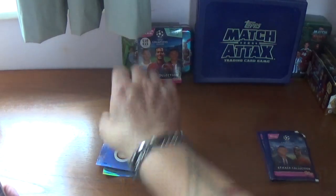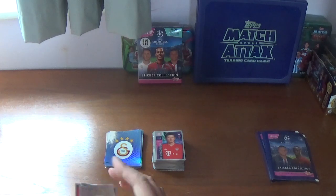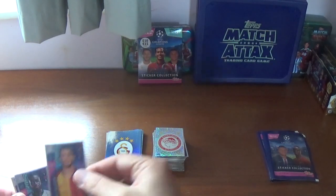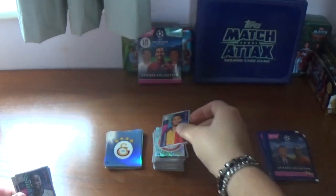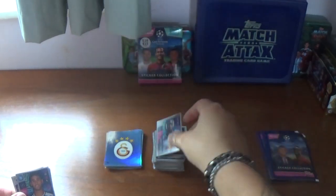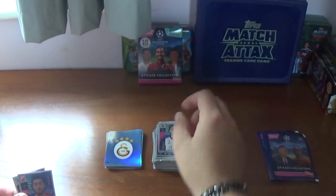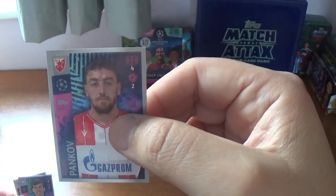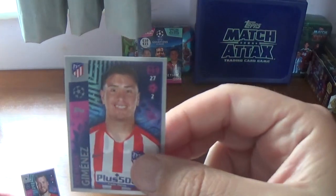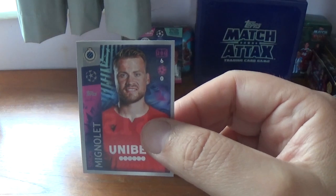Sixth packet: we start with the Galatasaray logo — seen that a couple of times before, duplicates starting to rear their heads. Then a small shiny Olympiacos logo. And: Younes Belhanda of Galatasaray, Dayot Upamecano of RB Leipzig, Faouzi Ghoulam of Napoli, Paulo Dybala of Juventus, Milan Pavkov of Red Star Belgrade, Martin de Roon of Atalanta the Dutchman, Jose Maria Gimenez of Atletico Madrid, and we finish with the former Liverpool goalkeeper now at Club Bruges, Simon Mignolet.